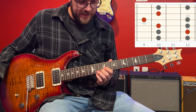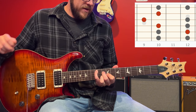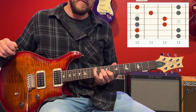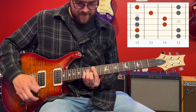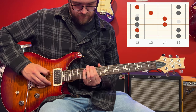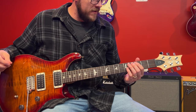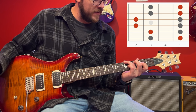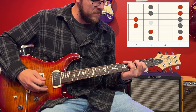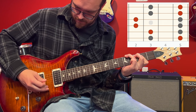Then you have your C shape — C is not a typical minor chord shape, but it's sitting over form three of your minor pentatonic. Then you have your A shape, your A minor, sitting over form four. And then form five brings your G shape — G is not a typical minor chord, but if you're going to play it as a minor chord, you'll have to flatten the third. So those are your minor shapes in your minor pentatonic.